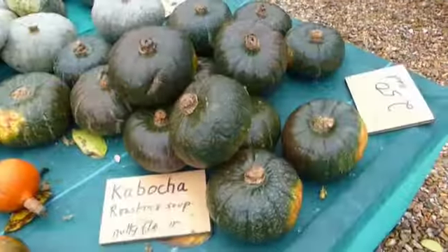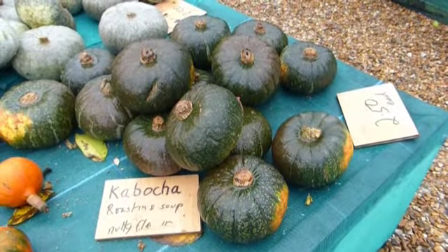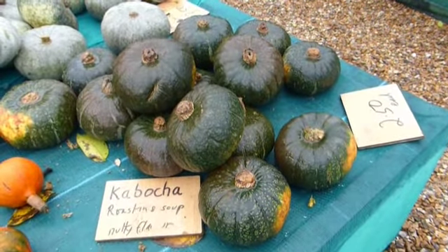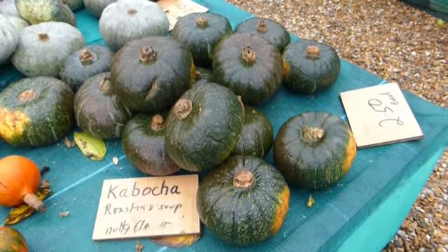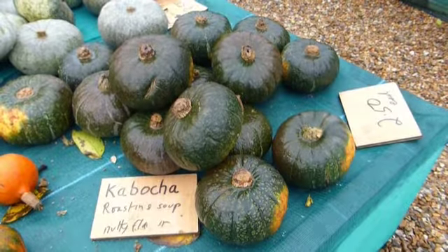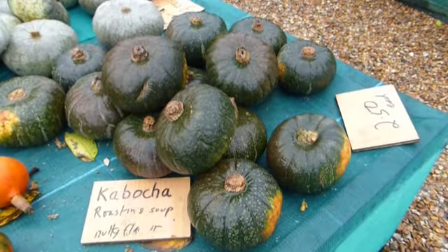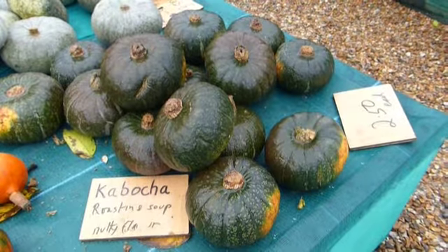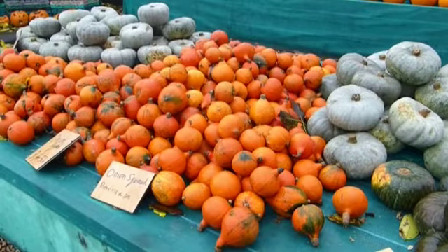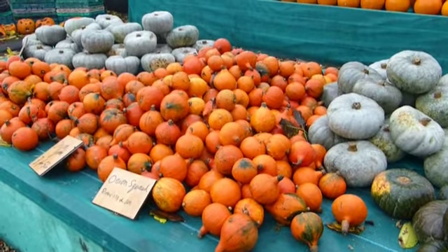I've decided to go for two of these ones. It says they're for roasting and for soup. That's what I came up for, is to get some nice pumpkin to make some soup. I've got a new recipe and it says that you need something better than the ordinary common orange pumpkin. So those are onion squash, those ones. And the other ones are crown prince, the grey ones.